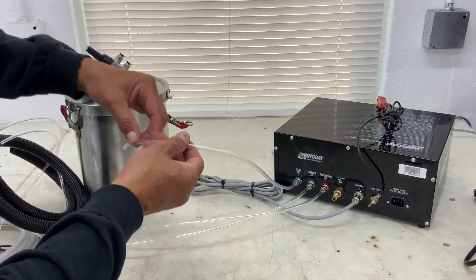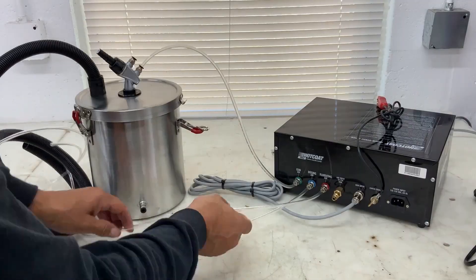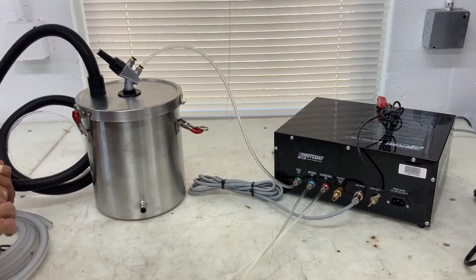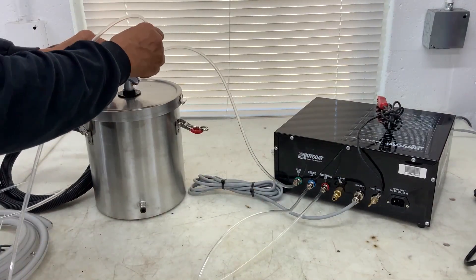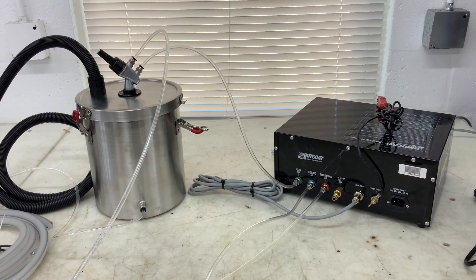Now you simply want to hook up gun air to the lowest port on the powder pump, dosing air to the remaining port on the powder pump, and then your fluidizing air, which goes to the only fitting on the hopper itself.